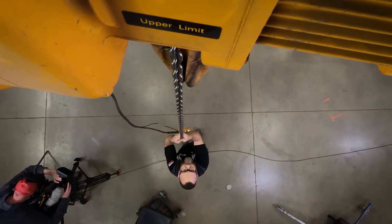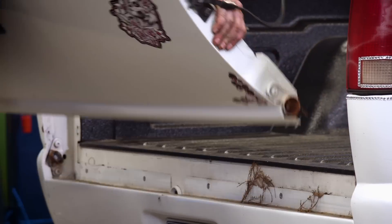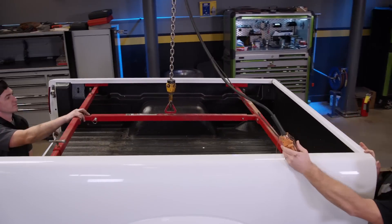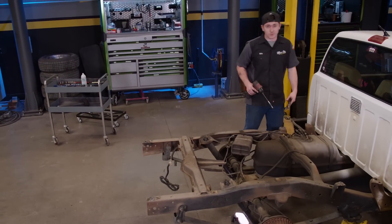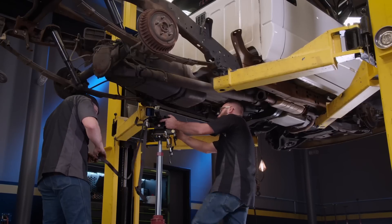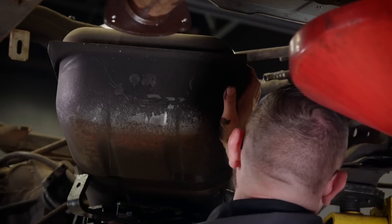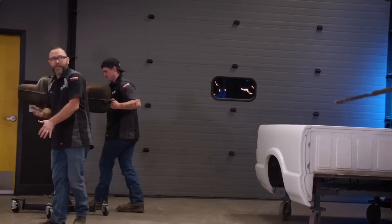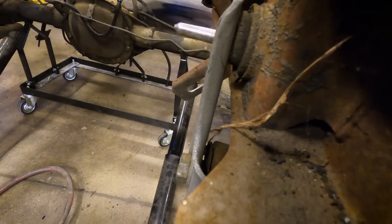Now that we've got our bed unbolted from the truck, we're going to hook up our bed lifter to the crane and pull this thing the easy way. Now that the bed's off, it'll be a lot easier to get the fuel tank out of the way. With the truck back in the air, we can now pull our drive shaft and fuel tank. Last but not least, we remove the rear end and all the suspension components.